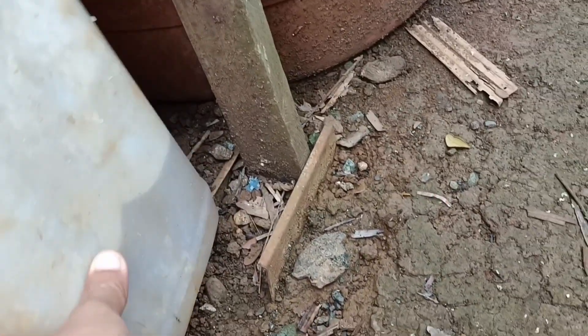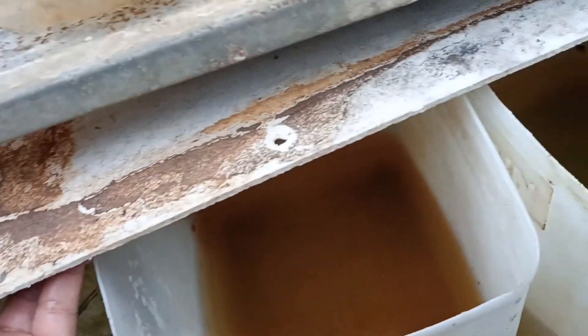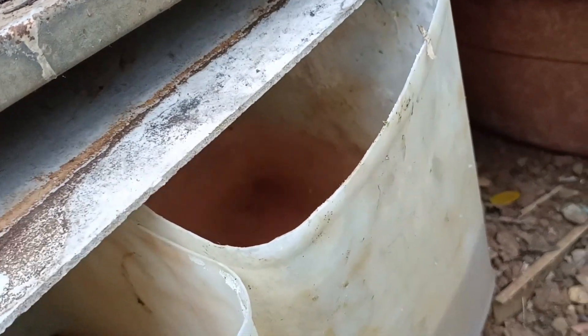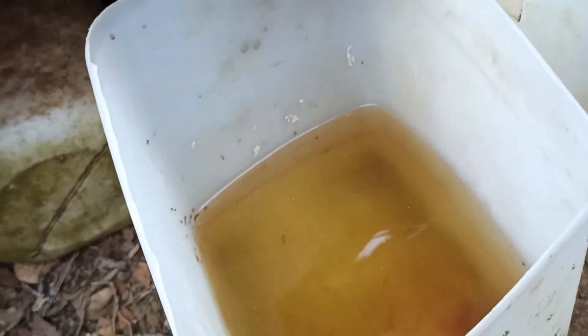Now we are going to put this container under a shade. It's better to put a cover on it — the cover should be positioned like this so that mosquitoes can get inside and lay eggs. You can see there is dead fish in there.